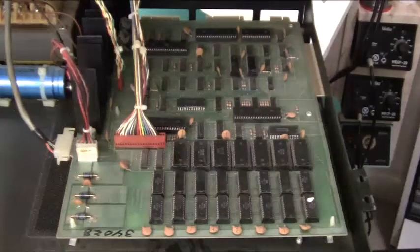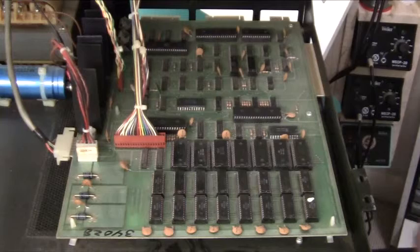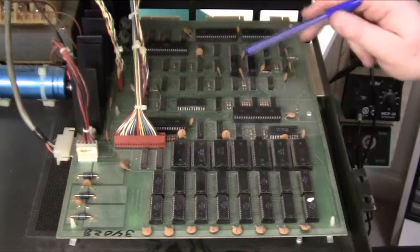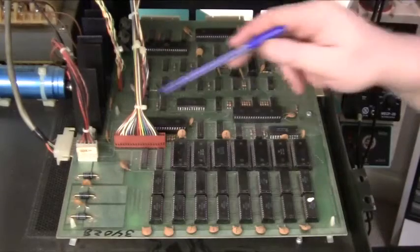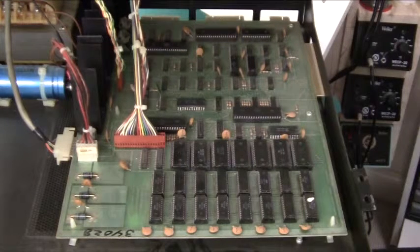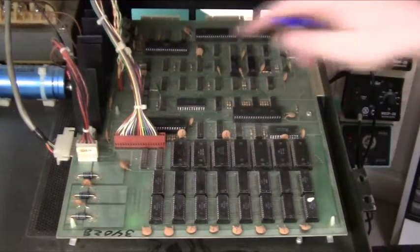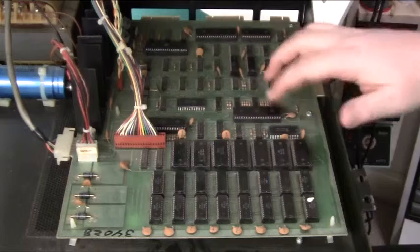The last part of the PCB is this big piece here in the middle, which consists of two RAM chips for video memory. The video memory size is one kilobyte — a very small video memory. Apart from that, we have a lot of TTL gates that generate all the timing for controlling the CRT. The clock speed of this board is eight megahertz coming from the crystal down here. This drives the video interface, and then it's divided down by eight to get one megahertz for the main CPU.